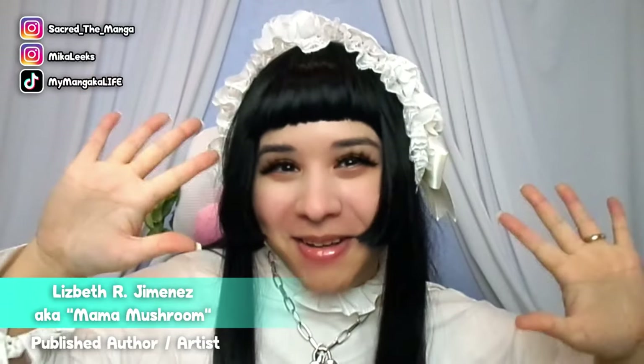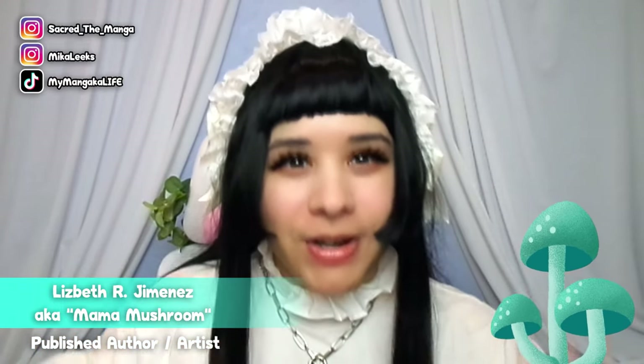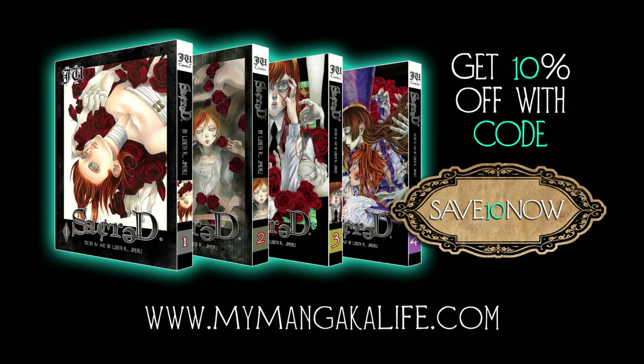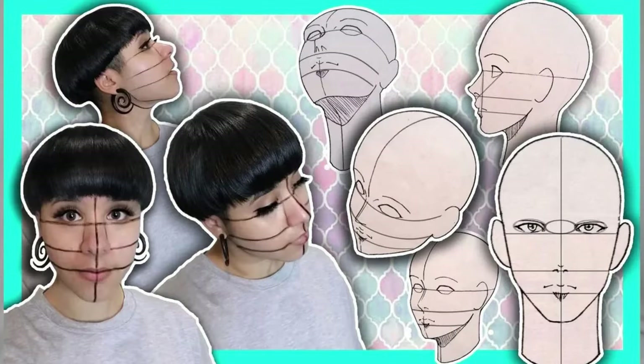Hello my dears and welcome back to my channel. My name is Lizbeth, aka I'm a mushroom. For those of you who are new to my channel, I'm a published author here in America and I make manga and artwork for a living. I made this channel to give you guys tutorials and videos to make your artistic journey towards reaching your dreams a little bit less paved in tears than mine was.